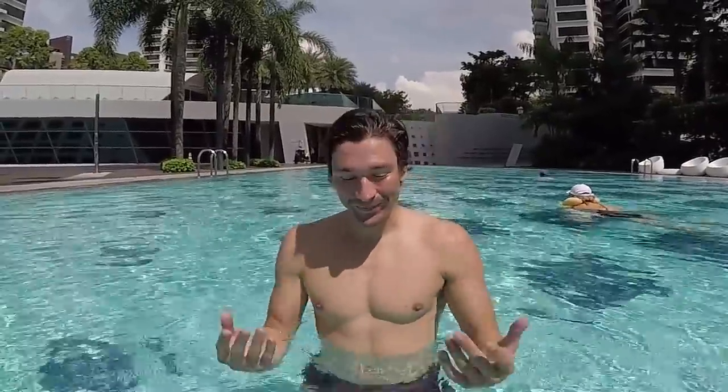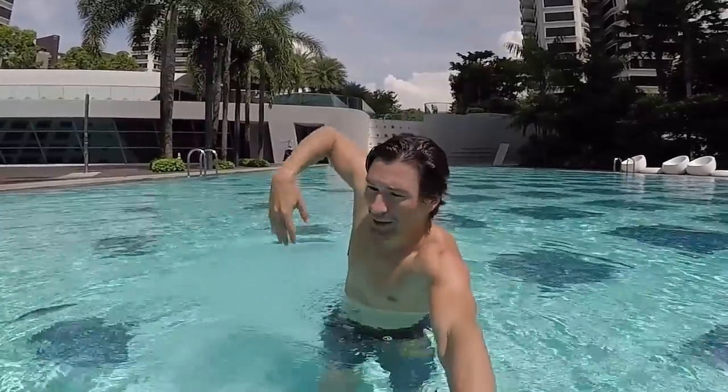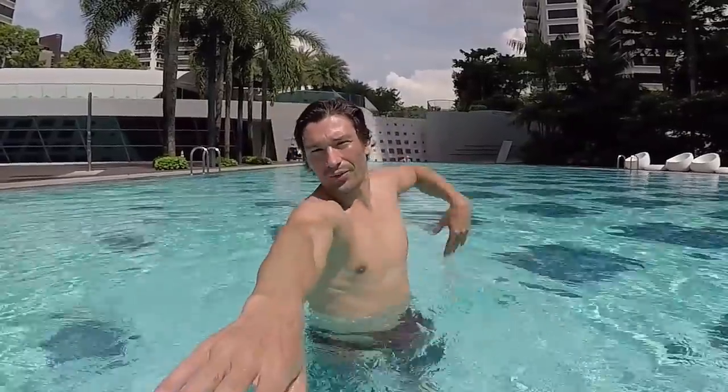So today we're gonna do a video to help our viewers how to improve their freestyle, and actually how to learn how to swim freestyle more relaxed to be able to swim longer distance. We have made a video to help how to breathe correctly. Now let's make a video on how to relax your muscles and your body to be able to swim long distance.